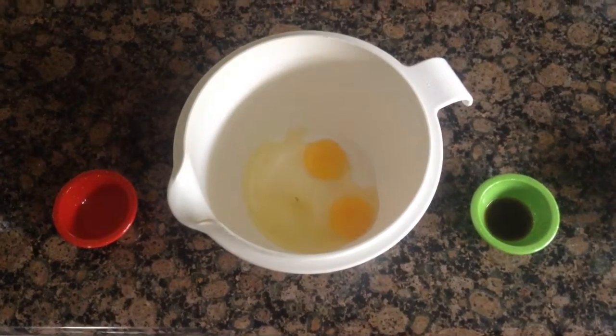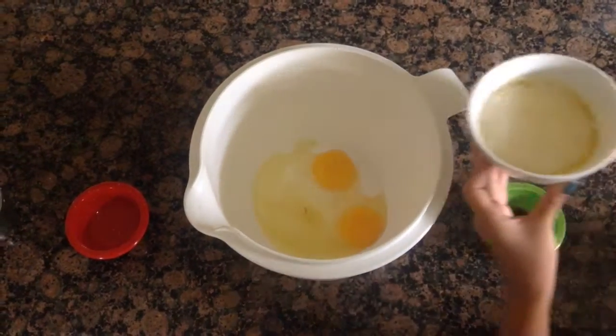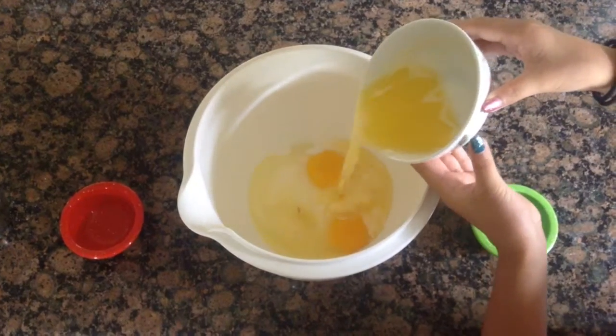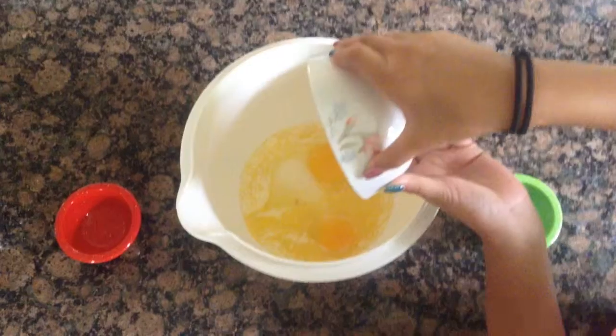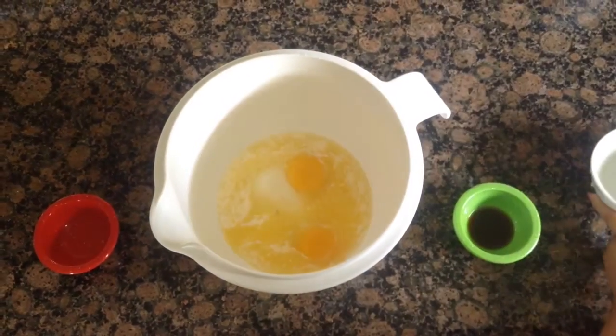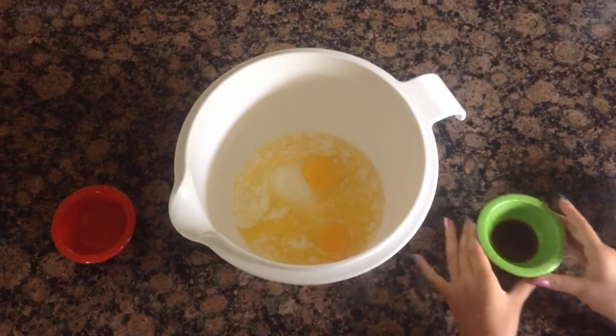Half a cup or 1 stick of melted butter, and 1 teaspoon of vanilla extract.